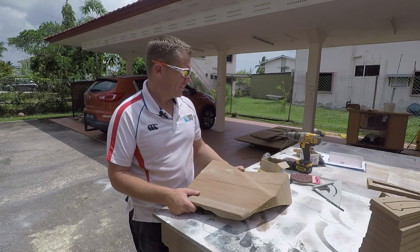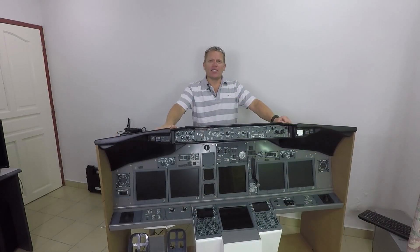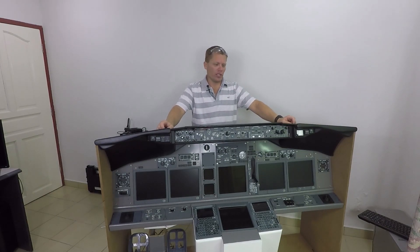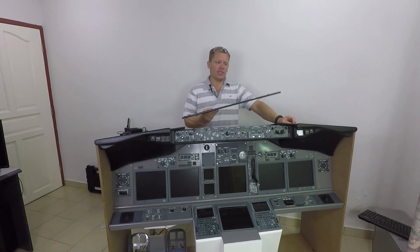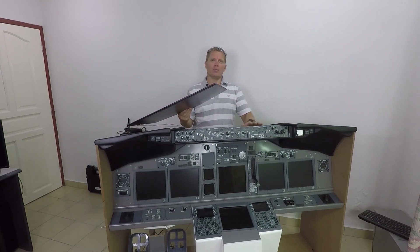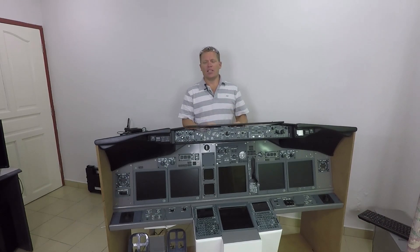Just another one to go. So now it's time to take the version two glare shield apart — take the two glare wings off, disconnect all the electronics. The centre glare shield with its lighting panel needs to come off, and then all the wiring behind the MIP needs to come off and be transferred onto the new glare shield.